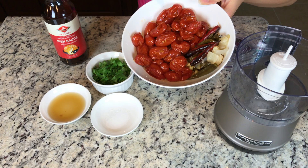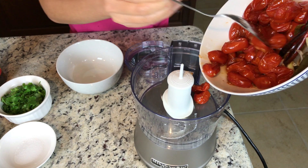After roasting the tomatoes, set them aside to cool. Put all the ingredients in a food processor and pulse a few times. You can also use a mortar and pestle.